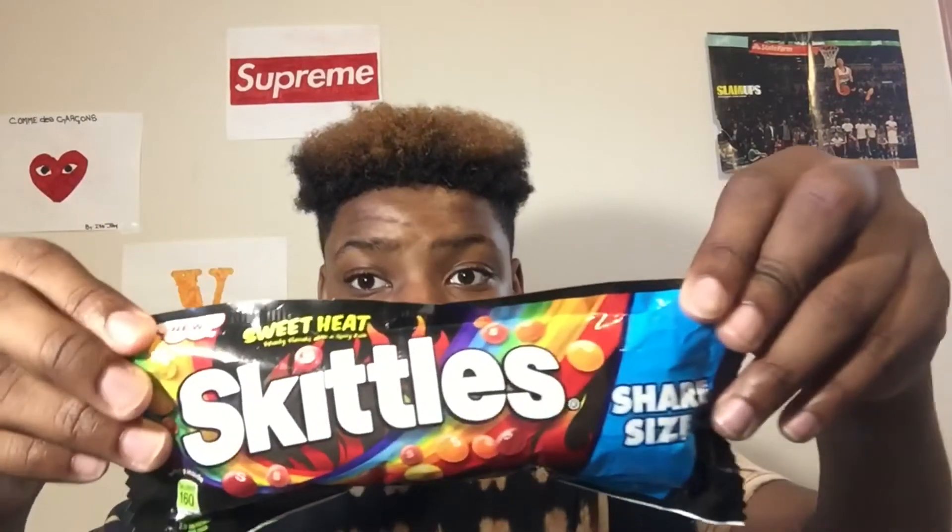I think these are new — they just came out. I have not tried these yet. I saw somebody on Instagram with them and I was wondering about them, like 'Sweet Heat, what the heck?' But yeah, hopefully they're as good as they're supposed to be. I'm not sure, but let's just open this thing up.